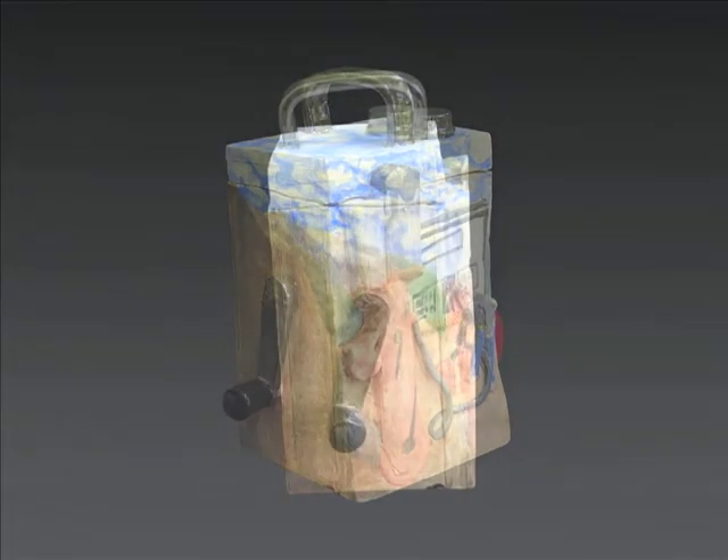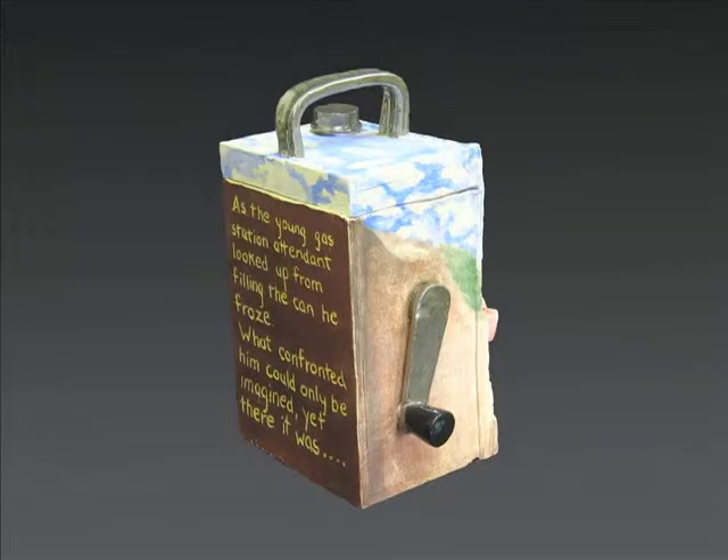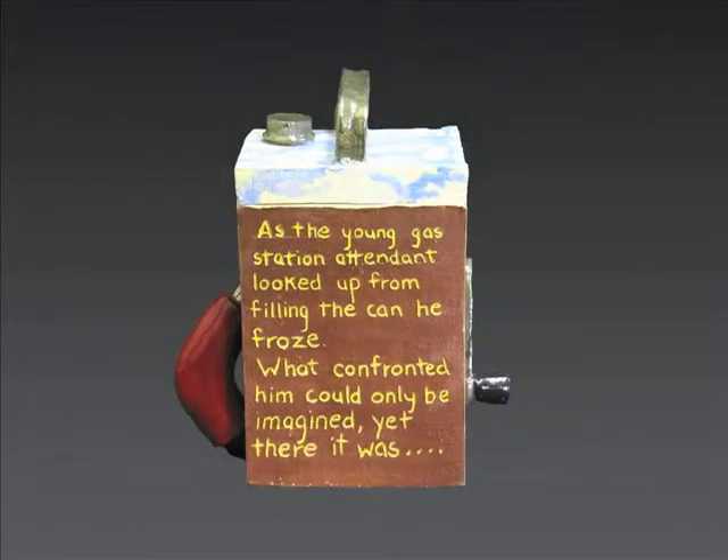When all the letters have been glazed and cleaned, the rest of the box can be decorated with underglazes, glazes, overglazes, and paint. We'll see you next week.